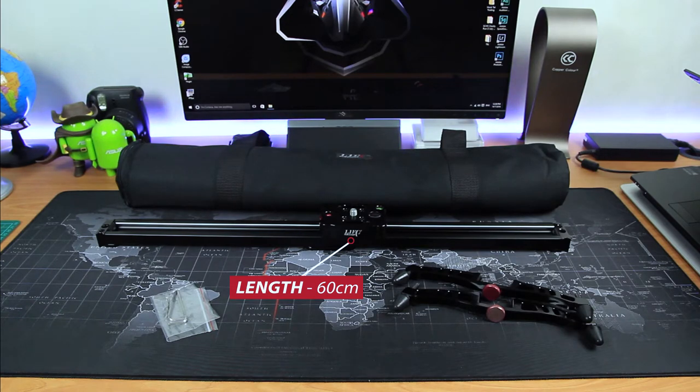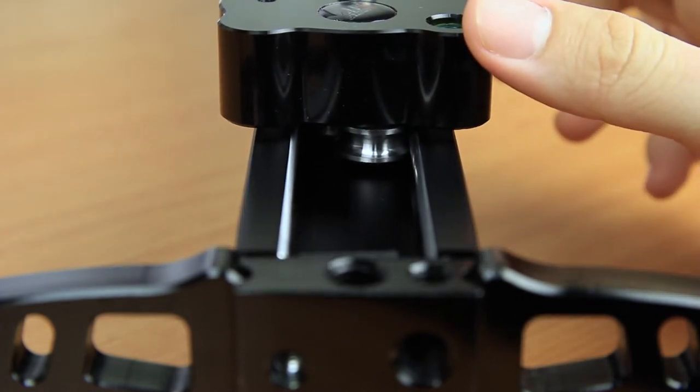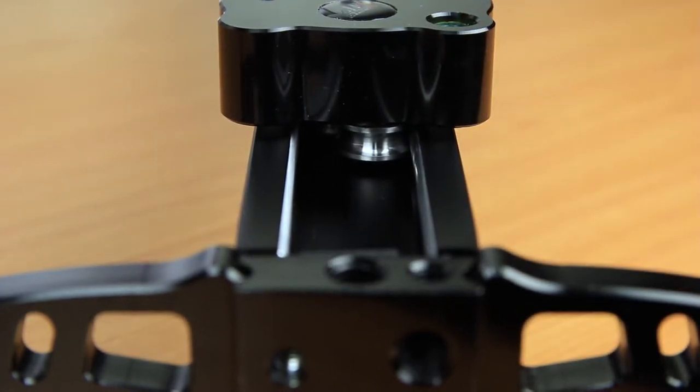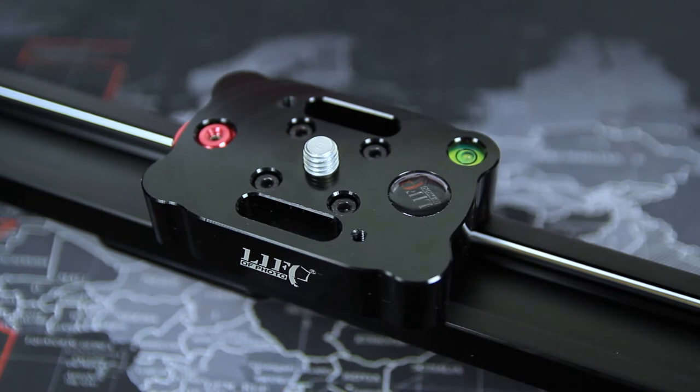The one I have here is 60 centimeters in length, but you can also get it in 80 centimeters or 120 centimeters. There are two types of slider in the market right now — the first one is friction-based and the second one is ball-bearing type. This one is the second one.